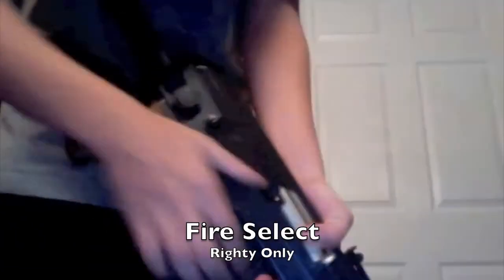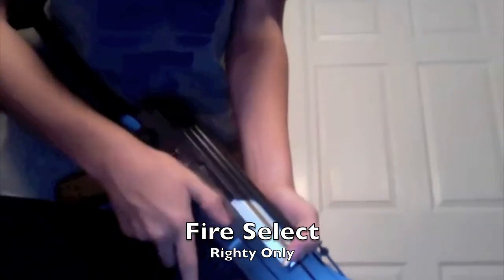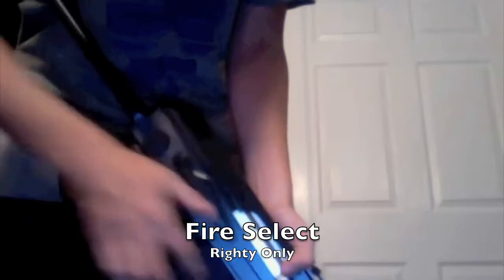We have the generic AK fire selector right there, only on the right side. Safe, full, semi.